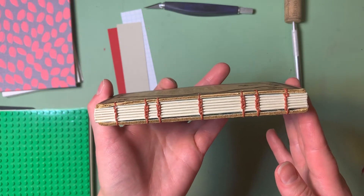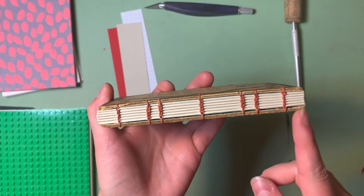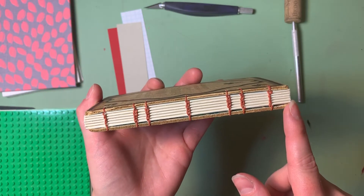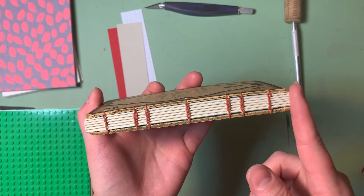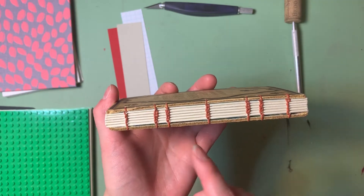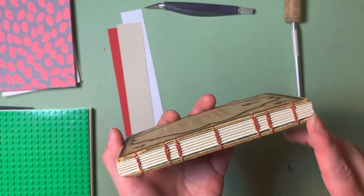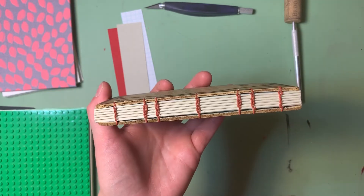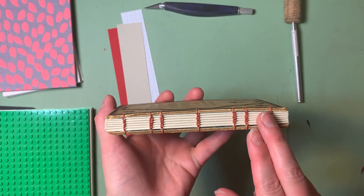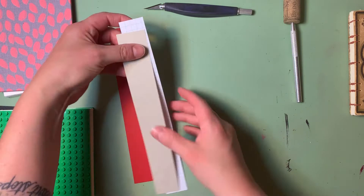The things we really need to have are one sewing station positioned really close to each end of the book — about a half inch or less away from the head and the tail of the book. And then we'll need something in the middle, like two stations placed in between the head and tail sewing stations. There are a few ways we can arrive at the pattern we want, and this is what these strips of paper are going to help us with.